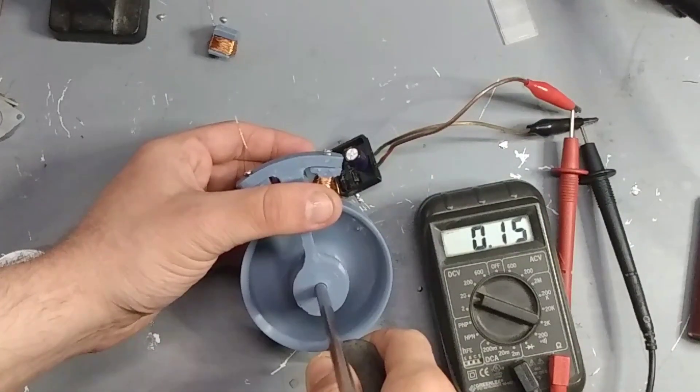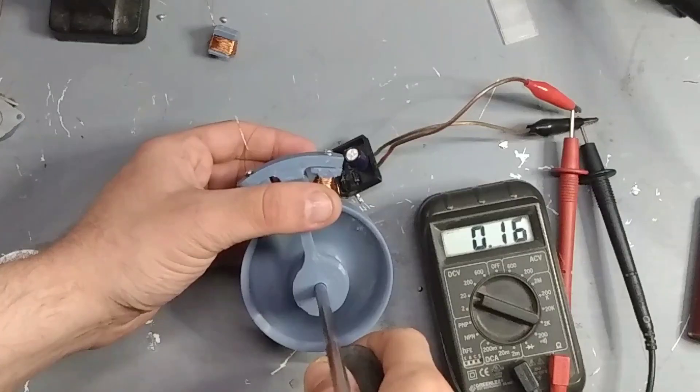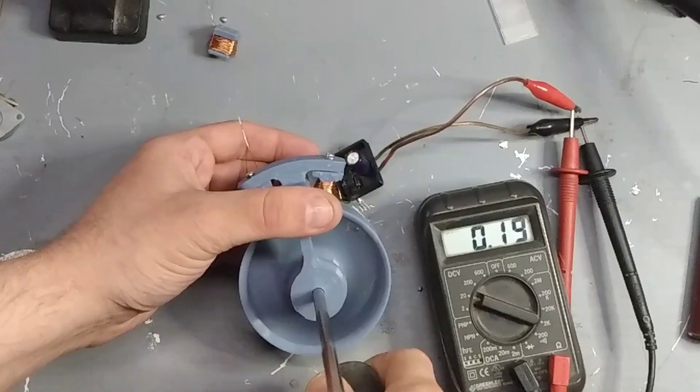For initial testing I only have one coil hooked up to the bridge rectifier and I get about half a volt, a little bit more, but I'm a little leery to spin it super fast.